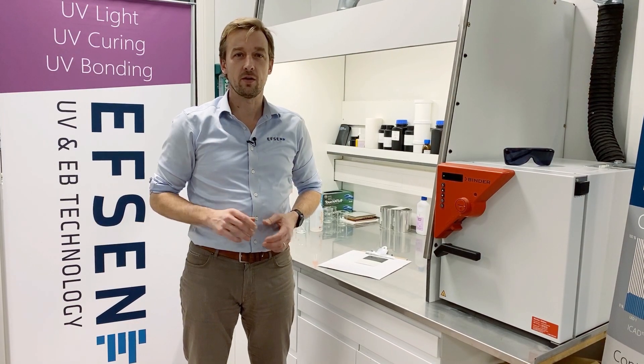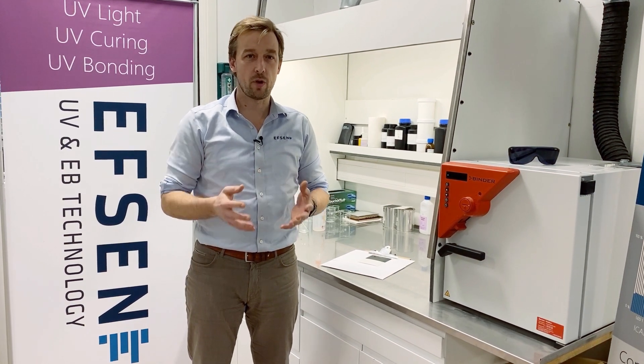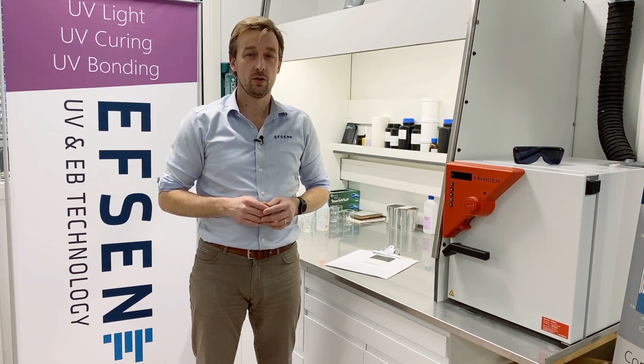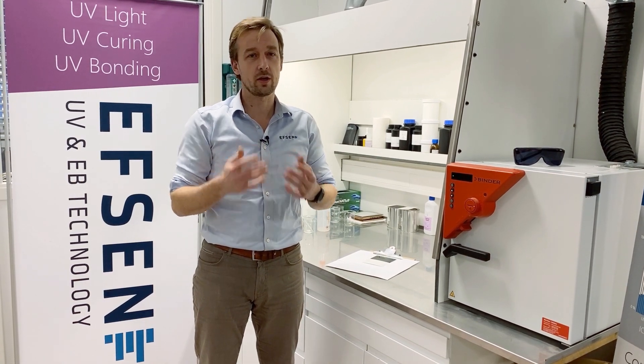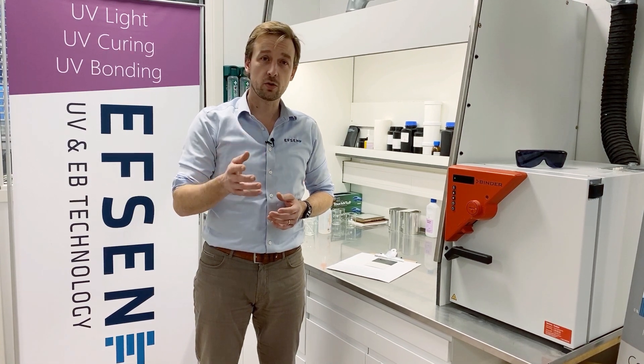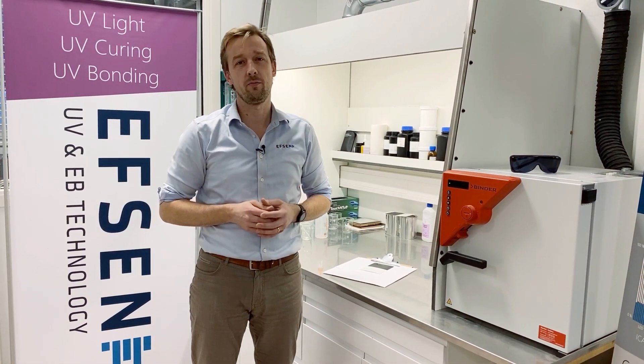If you work for an ink or coating supplier, this course will help you define the parameters for curing your products. This information you can forward to your customers so they can comply with the need of your chemistry. You can also use it to help them optimize their production to the benefit of both of you.